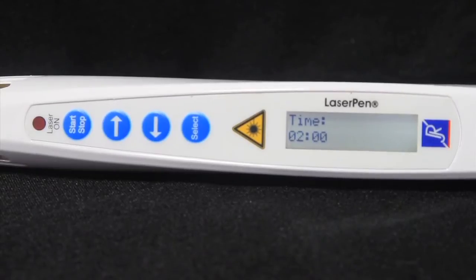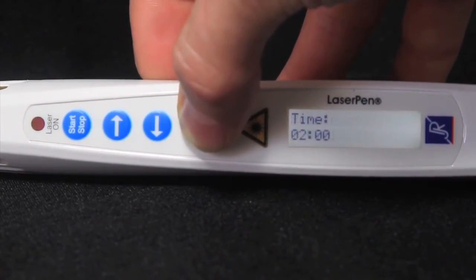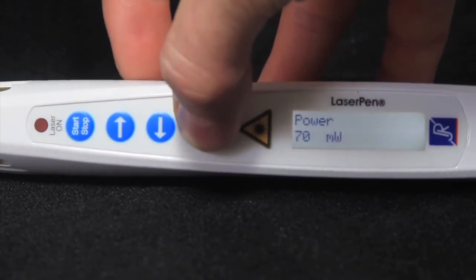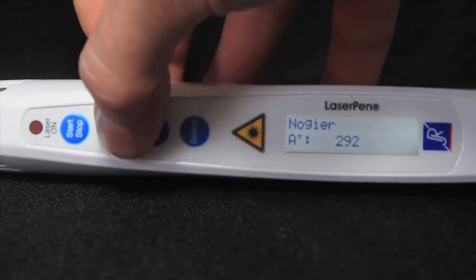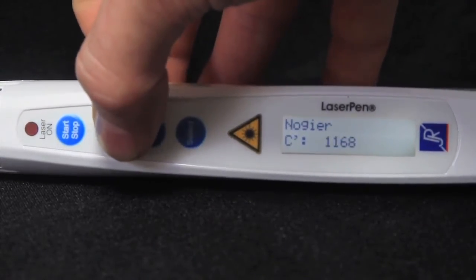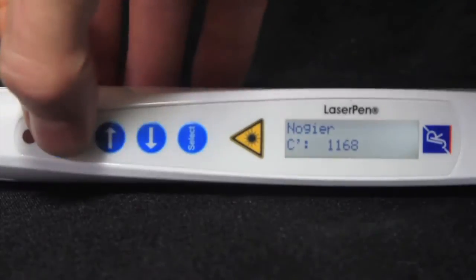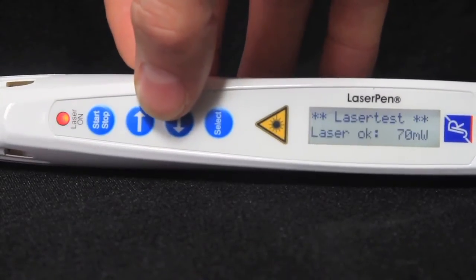Let's use an example. I want to treat a patient's back pain using some auricular points. I will first select the time and set it to 1 minute. I then set the power to 70 mW. I will now select the Nogier frequency group and finally Nogier C for musculoskeletal. I am now ready to treat, so I press the start-stop button and treat these points.